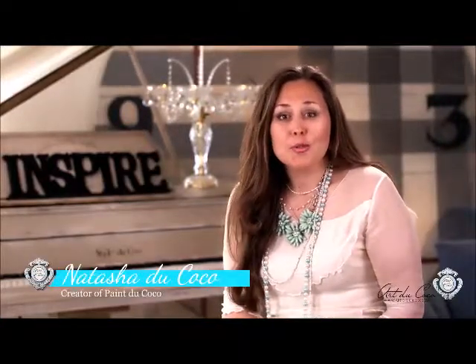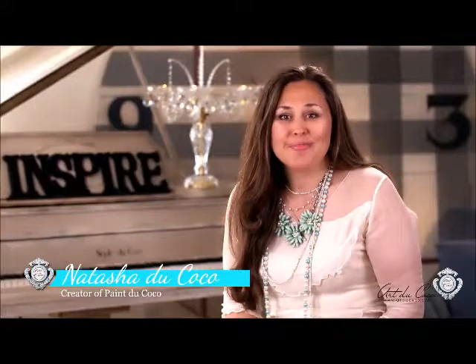Hi, I'm Natasha Dukocca, and I would like to welcome you to Paint Dukocca Workshop. Before we start, I would like to introduce you a little bit with the history of our product, where it comes from, and what it's all about.